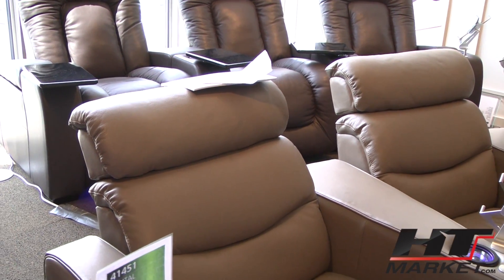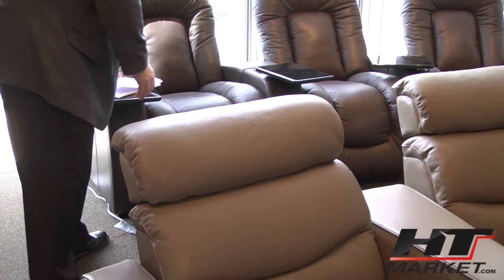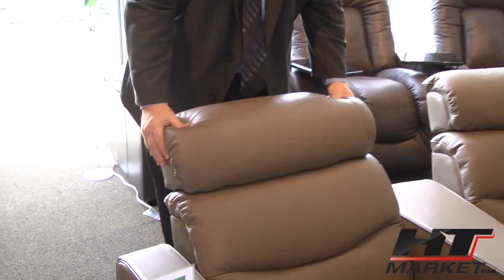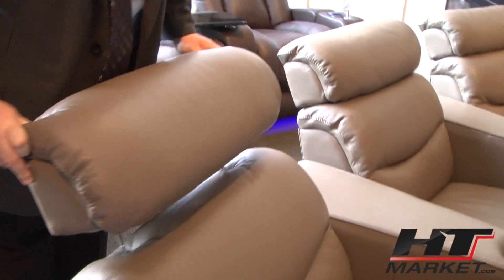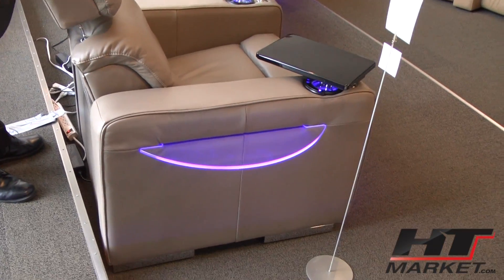The headrest can raise up and down, but it can also articulate back and forth. So it does two different functions: an up and down motion, or an articulating motion. And then you have an optional side table.